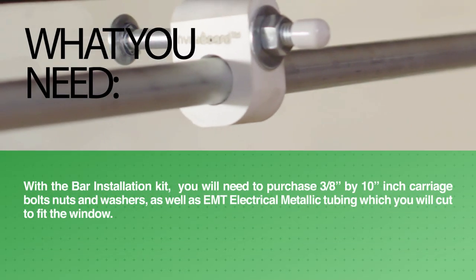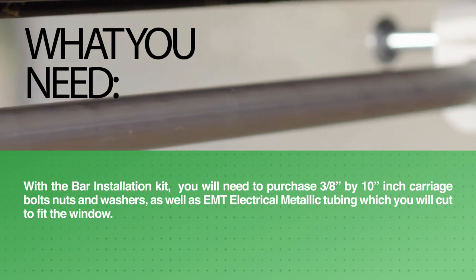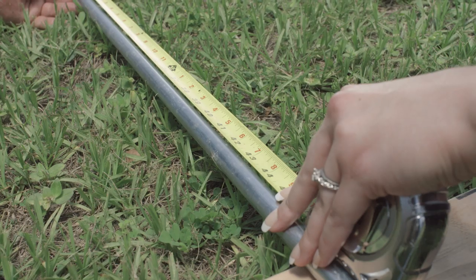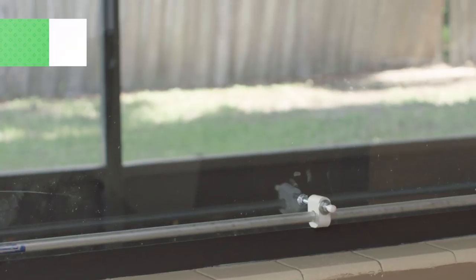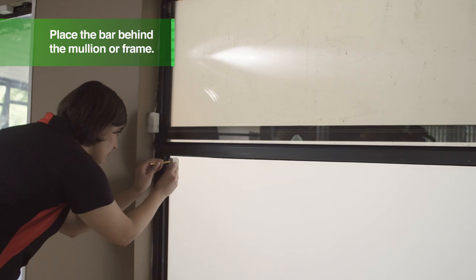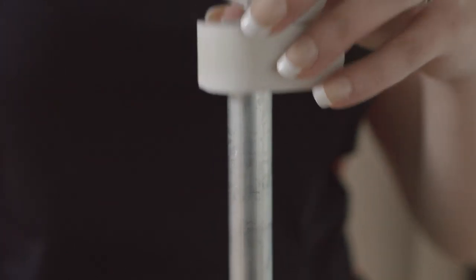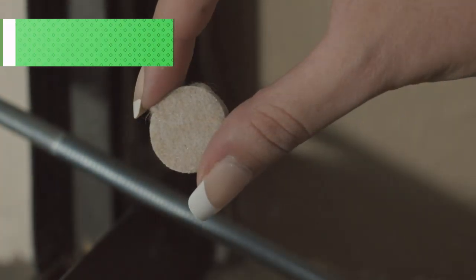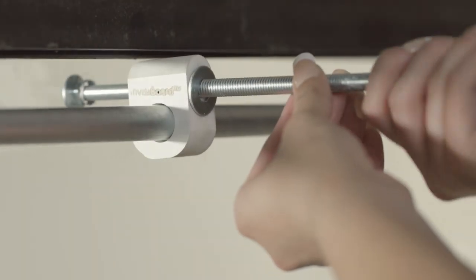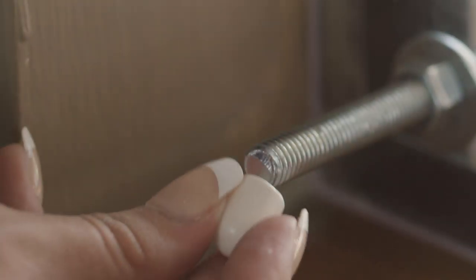With the bar installation kit, you will need to purchase 3/8 inch by 10 inch carriage bolts, nuts, and washers, as well as EMT electrical metallic tubing, which you will cut to fit the window. When measuring the EMT, leave an overhang of 2 to 3 inches, just as you would when installing a traditional 2x4. EMT is less expensive than the 2x4. To prevent the hardware from being seen on the street, place the bar behind the mullion or frame. Mark your InvisiBoard to drill for carriage bolts. Return the board to the window and install using the block installation with the EMT bar. Slide the EMT into position with equal overhang on both sides. Use the included self-sticking felt to protect the wall. Thread the washers and nuts onto the carriage bolts and tighten. Using a hacksaw, trim the bolts within an inch past the nut. Add the included plastic safety caps on the carriage bolt in the EMT bar. You have now completed a bar installation.